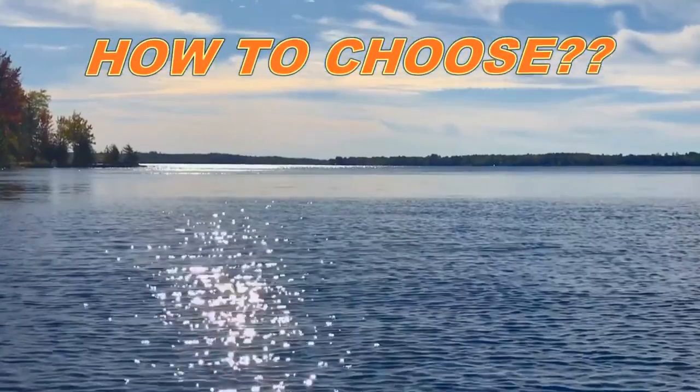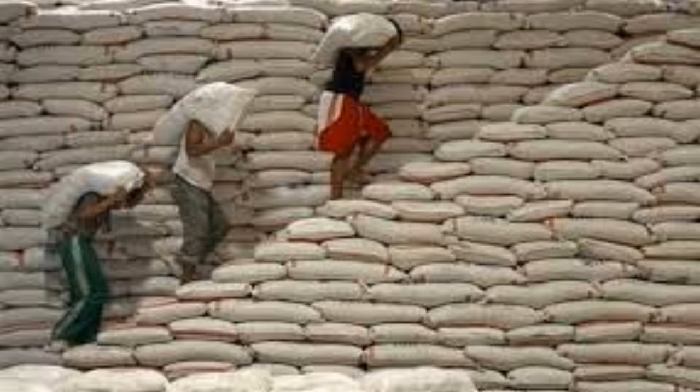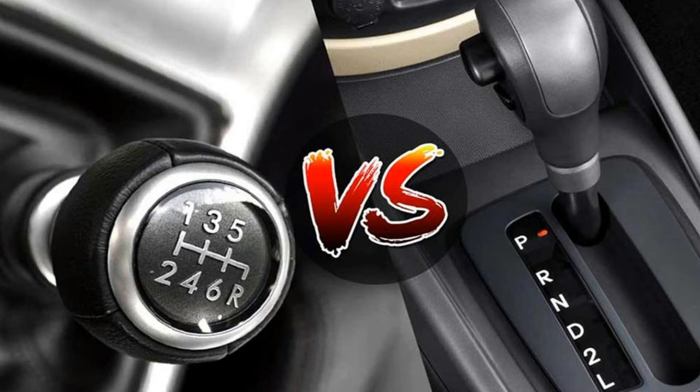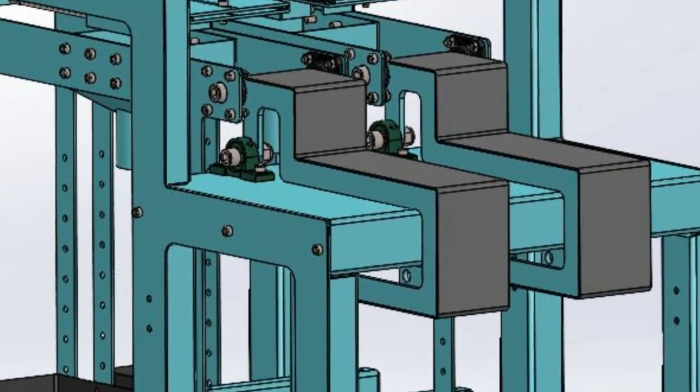How to choose the best bagging machine for your needs? Bagging is an important part of the value-adding process. The type of bag machine you choose will depend on your needs. Your first and most important decision should be whether your business needs an electronic or a manual bagging unit. Both have their advantages as well as disadvantages, so choose carefully.